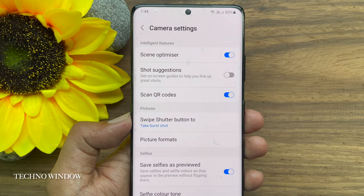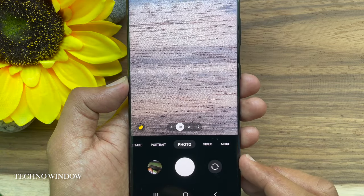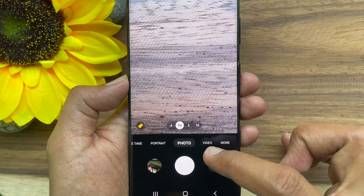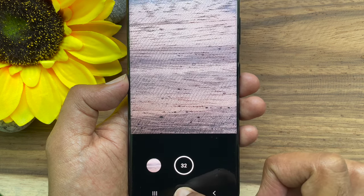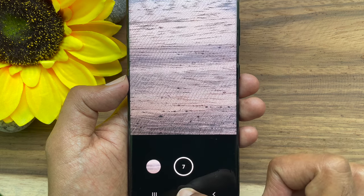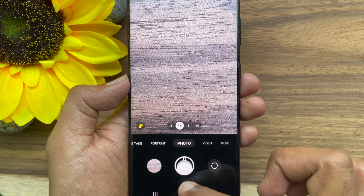Go back to camera and let's try burst shots. Ensure you have selected photo as your camera mode, then swipe down on the shutter button. Hold it until you have taken the desired number of pictures, then release it. The pictures will be saved automatically in your gallery.